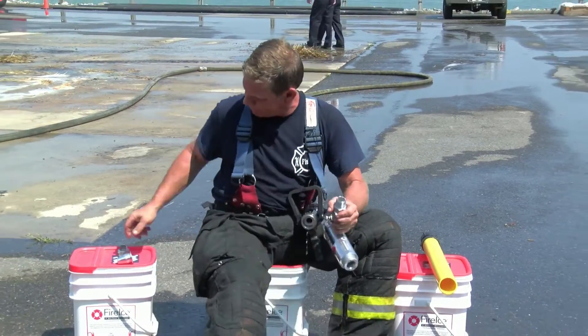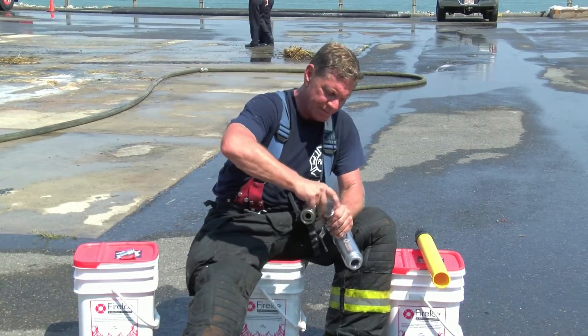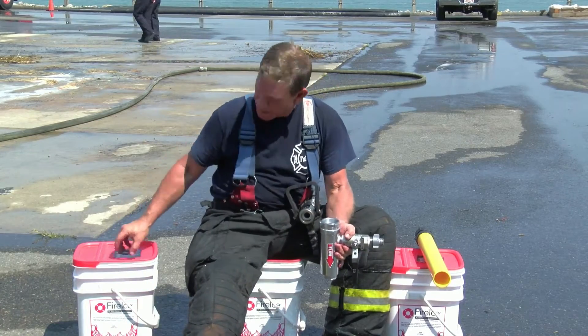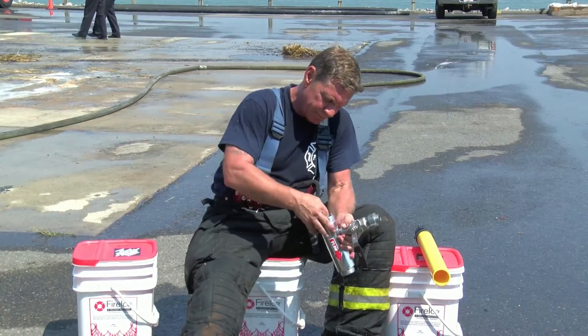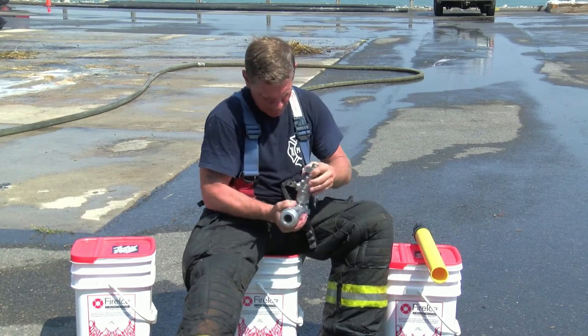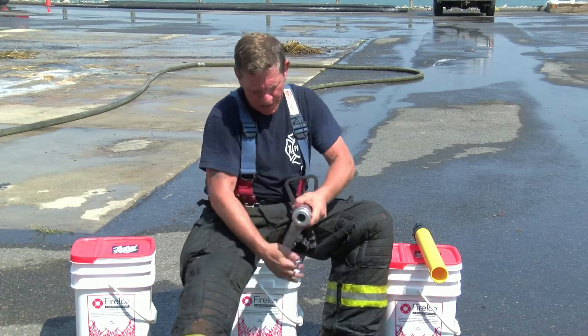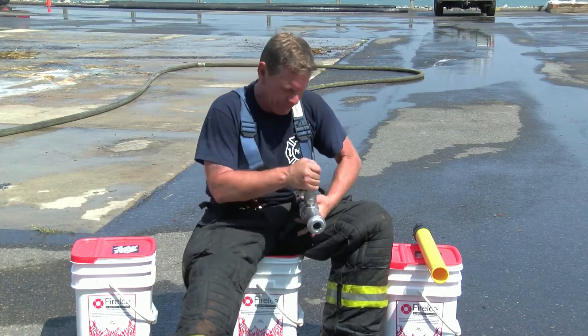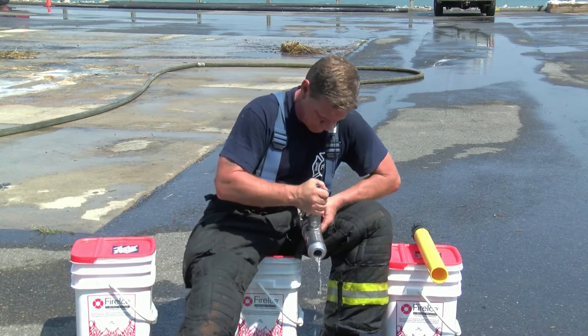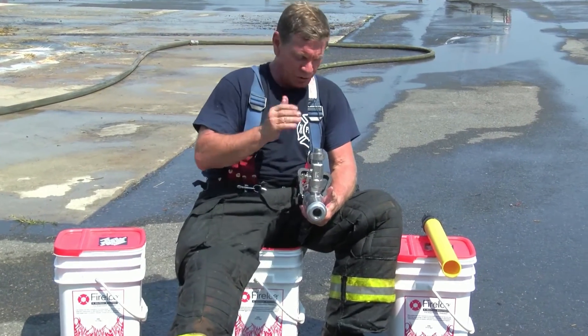When you are finished, you put it back together, drop the cone in, drop the gasket in, put it back on the bail. Once this is back on the shutoff, you want this to stay vertical the whole time. This is the way it is supposed to stay.